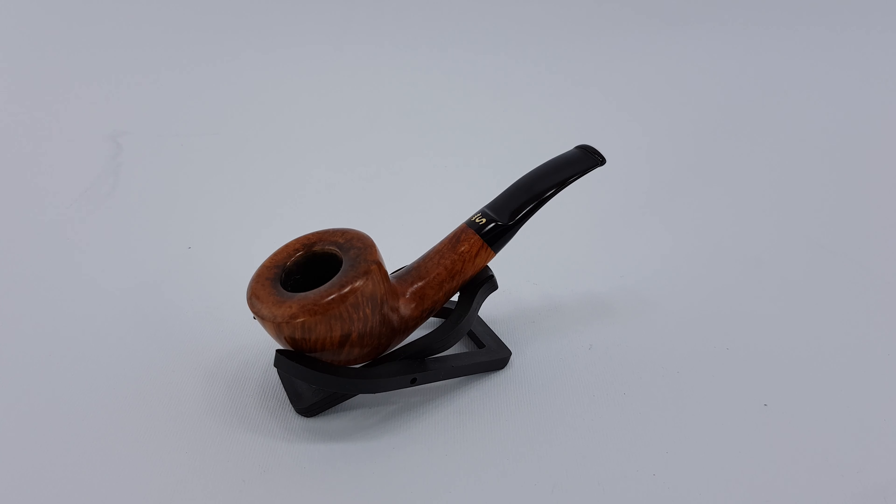First thing you are going to see is very nice grain on the pipe and it's in very near mint condition. This is a variation of an 86 shape, which is a freehand shape designed by Iverson. It has a short, shallow saddle stem, a bit of an oval rim, and it looks pretty great.